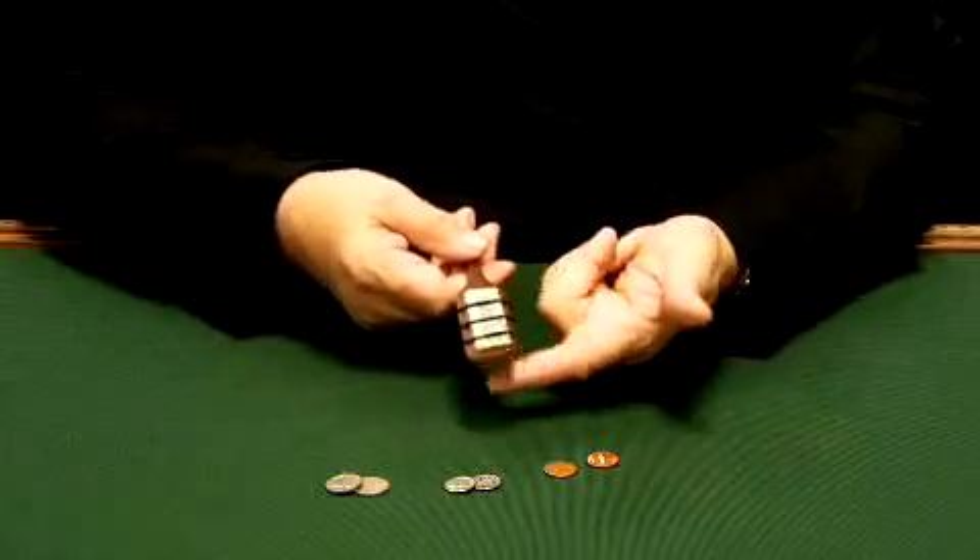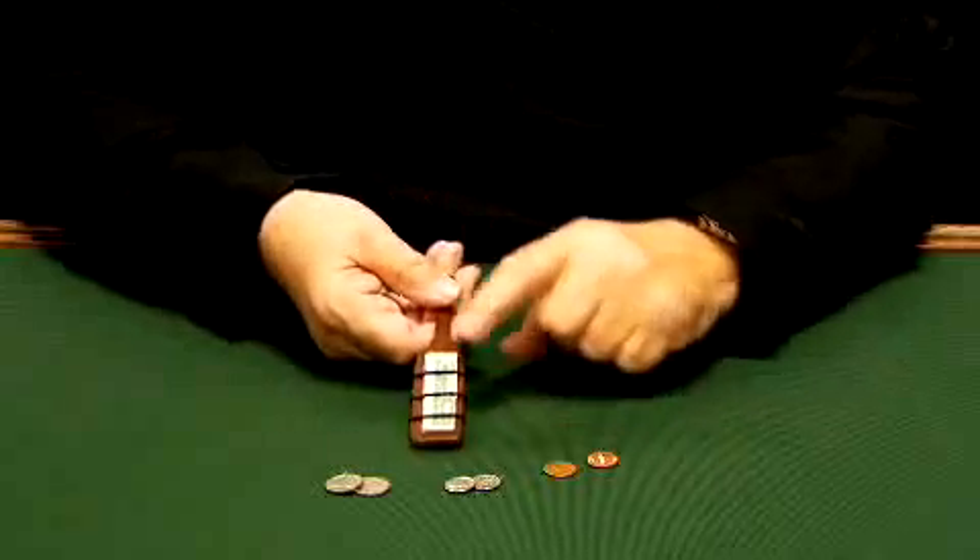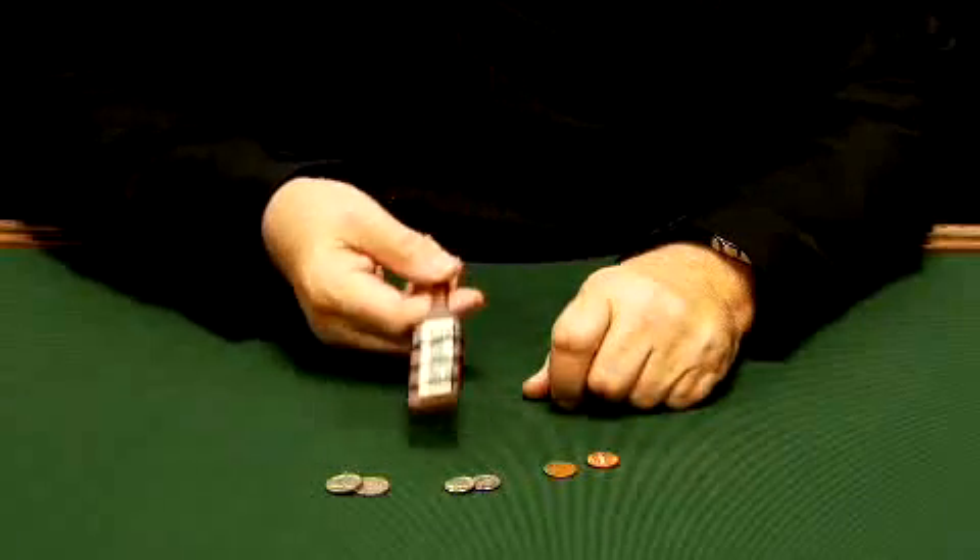If we take and rub the top, rub the bottom, and then rub the bottom a second time, we can take and make the dollar bill vanish from the other side.